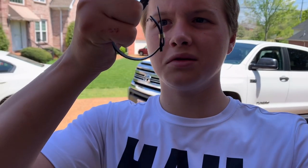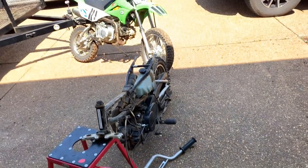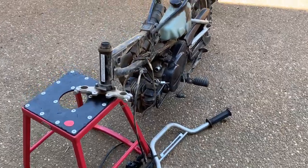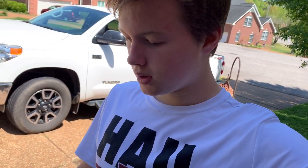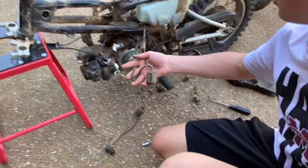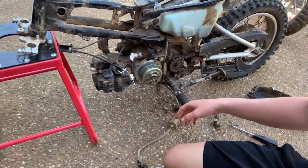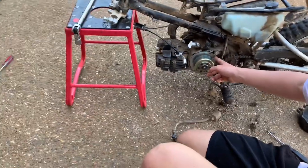Next we're going to take the bars off. I had to cut these little zip ties off to get the bar pad off so I could reach the nuts that hold on the bar clamps. We've got the front end off and the wire harness all off. Now I've got to take this cover off to get to the generator — I think that's what it's called — behind it all.